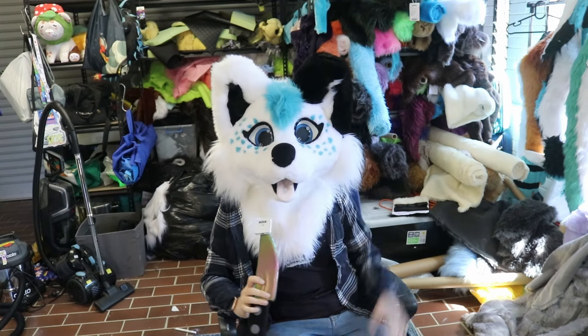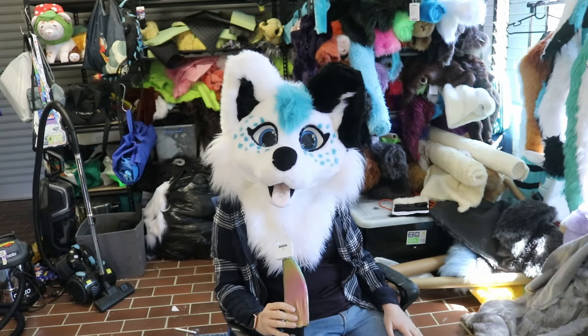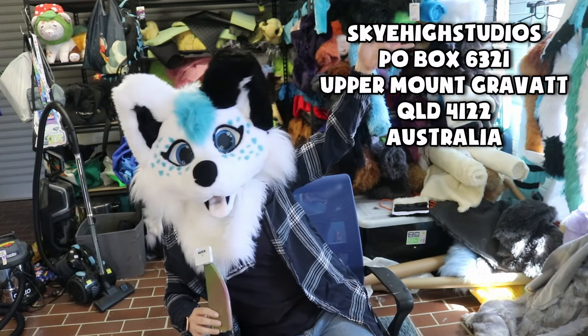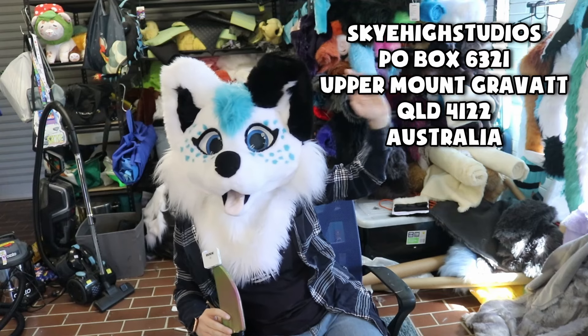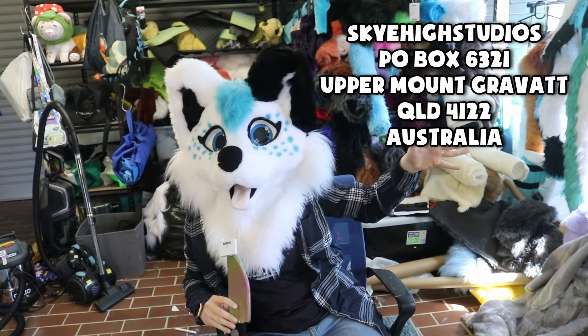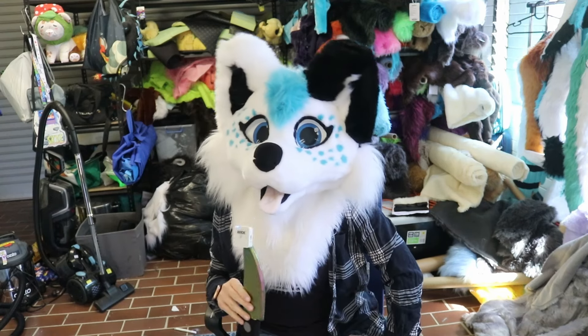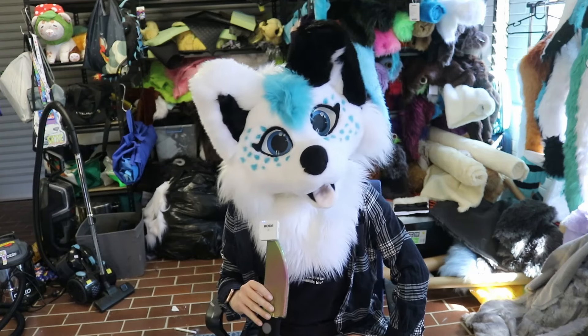Sorry it's been a hot minute since I've done one of these but I do have a lot of letters to open. If you would like to send me something to be in the next P.O. Box video, here's the address: Gaya Studios, P.O. Box 6321, Upper Mount Gravat, Queensland 4122, Australia. And if you send it there, I will get a little ping saying there's something in my mailbox and I will open it on video hopefully.